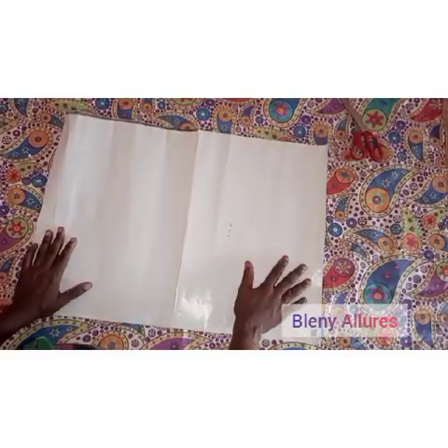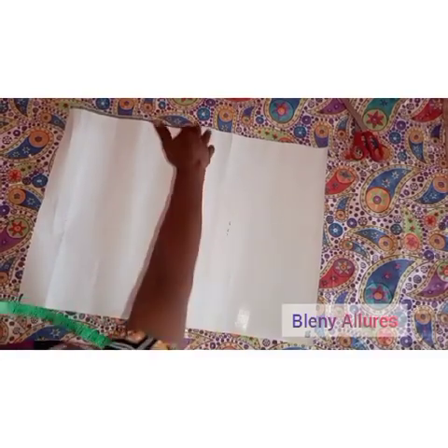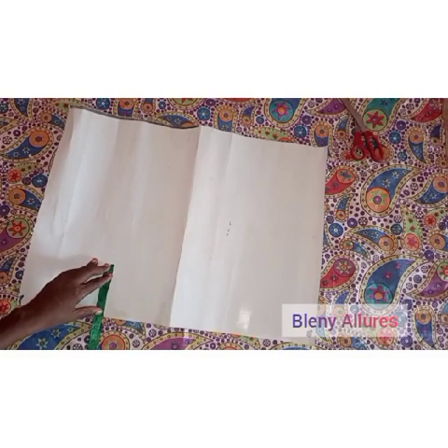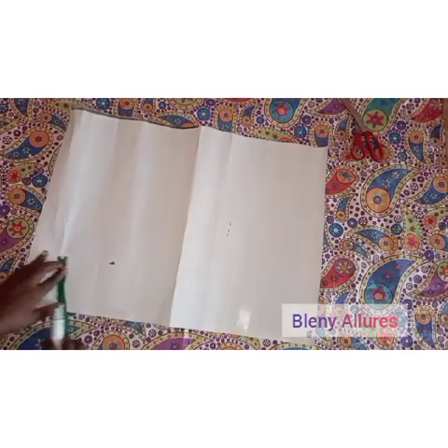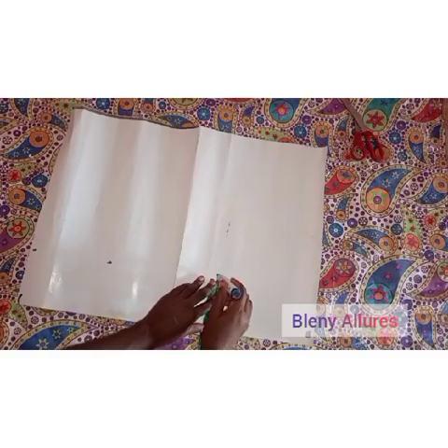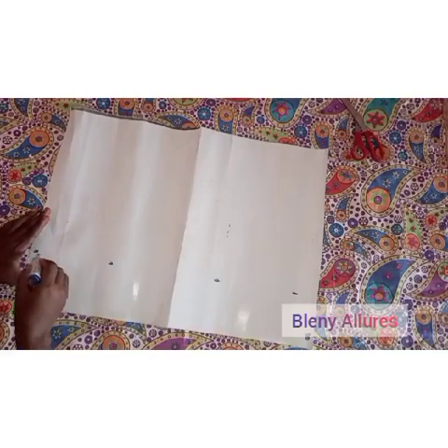Let's go straight to drafting the top. I'll draft the top first before the skirt. This is my pattern paper — you can use whatever pattern paper you can afford or have access to. You're going to divide your bust measurement by four and add an extra 10 inches to it. The first step is to measure four inches out on your pattern paper, then mark four inches down the paper and connect the dots to form a straight line using your ruler.